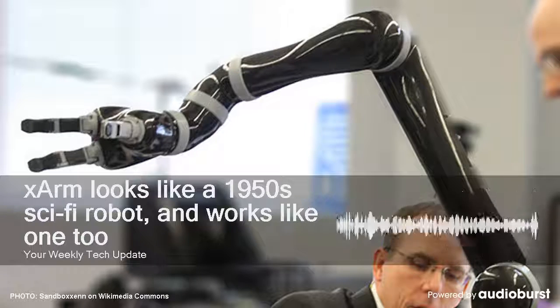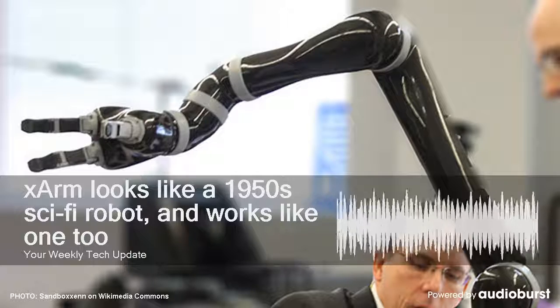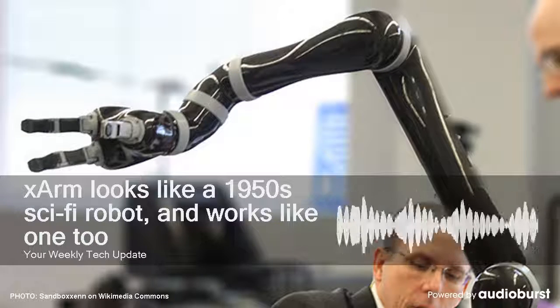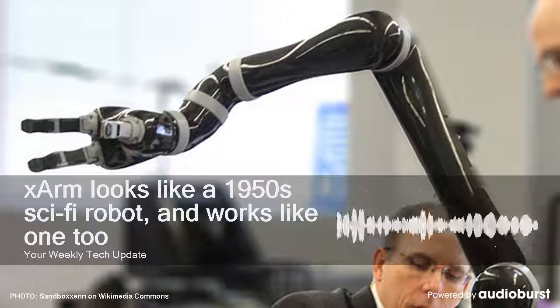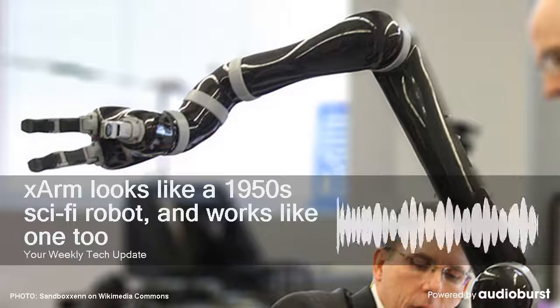Though it has muscle, the X-Arm itself isn't very heavy. At 22 pounds, its maximum load varies by the number of joints. The X-Arm 5 can hold 13 pounds, while the X-Arm 7 is limited to 7.7 pounds of weight.